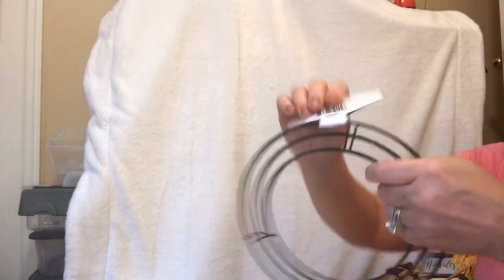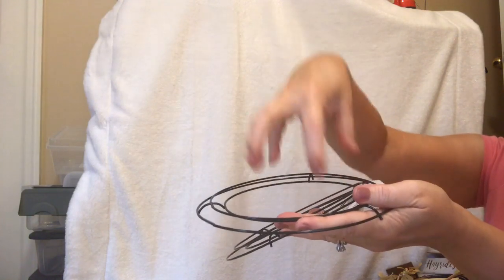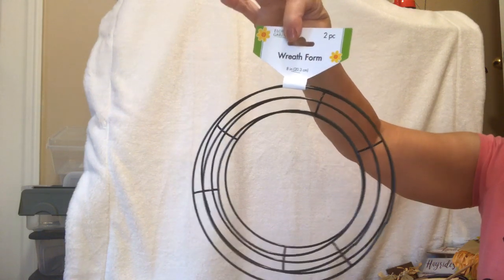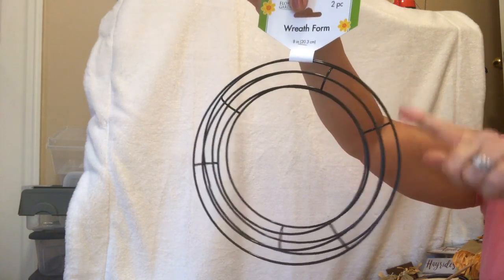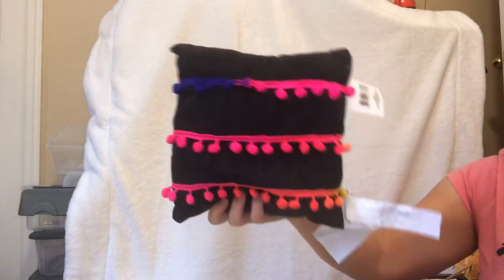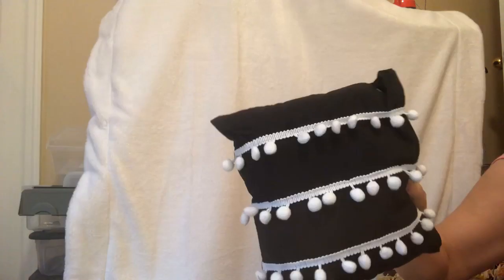I found the mini wreath forms — they usually come out for fall or Christmas. These are cute to make candle rings or use as candle bases and put your candle in there. You can make them and put them as little wreaths on your cupboard doors — like above your stove or above the refrigerator on those cupboards we don't use much. I also found the cute pom pom pillows — they're called pom pom pillows. Not that big, but cute. I got one color and the white.